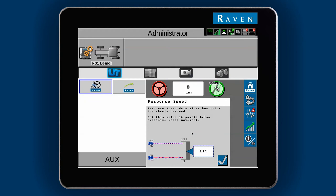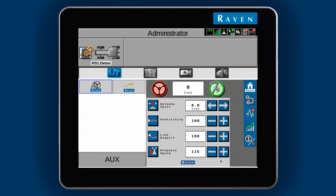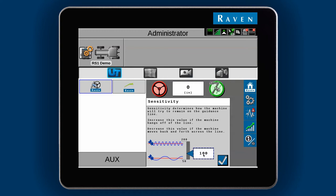Now we can move on to the two main navigation settings: Sensitivity and Line Acquire. Sensitivity controls the overall steering sensitivity, especially with on-line steering. Raise it if the machine hangs off the guidance line. Lower it if the machine constantly moves back and forth across the line.